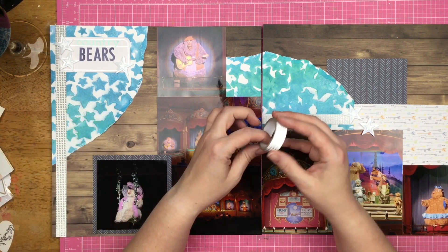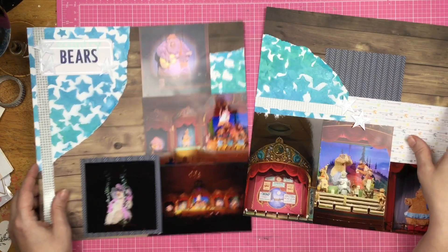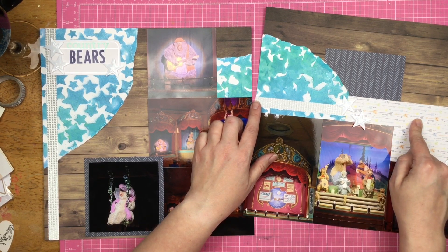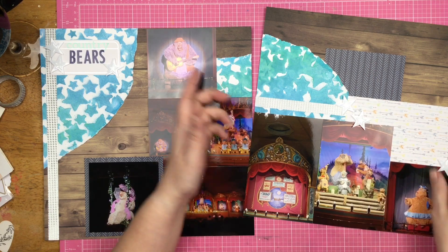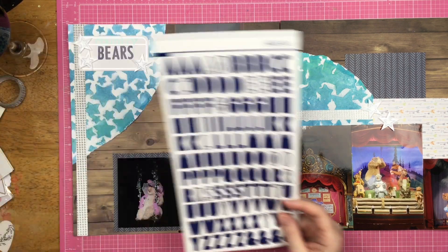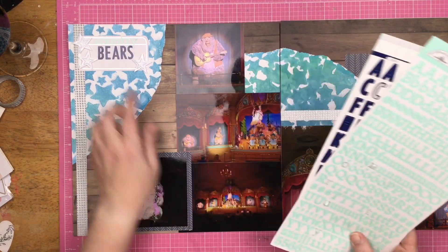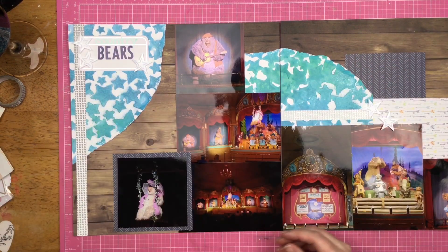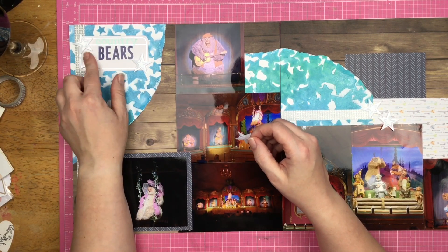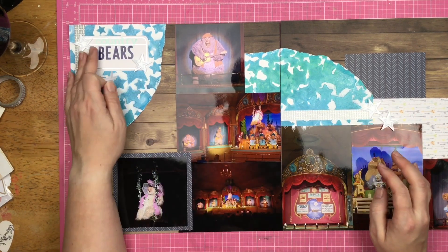I added some really fun silver circle washi tape and decided to go all the way down and span it from this edge to this edge as well. It did get covered up by the arrow paper. I also had this silver and white label and used two different alphabets — this is from Studio Calico and this is from Doodlebug Design — and I spelled out 'Country Bears.' I also have these supersized sequin hearts popped up on some pop foam, sprinkled so I would have three on each side.